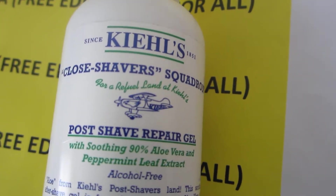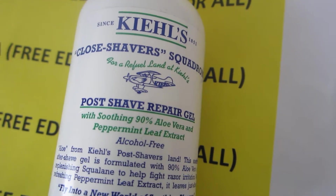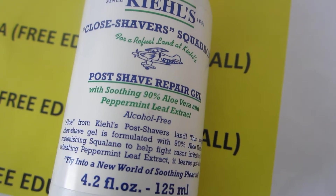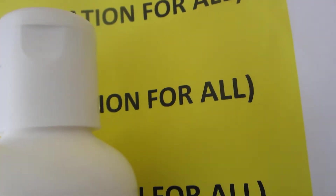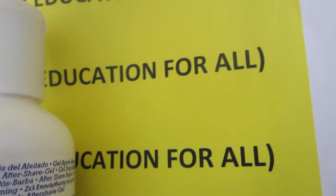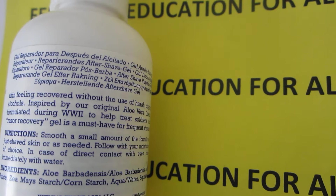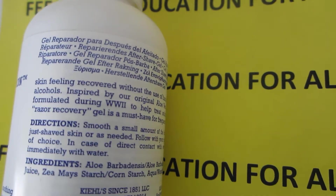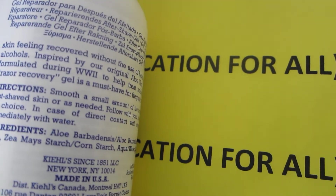This is a post shave repair gel with 90% aloe vera and it's really good. It gives you a smooth moisturising effect, and it gives you the details about the company, directions on how to use it, and it's made in the United States.